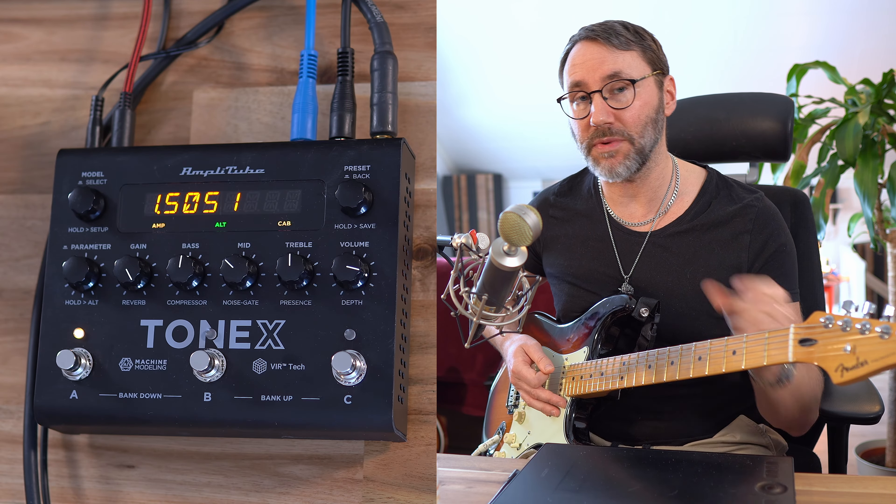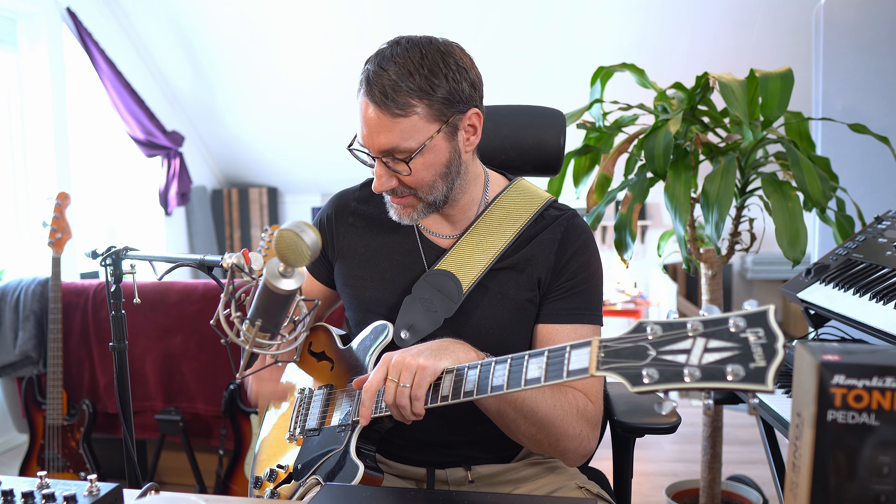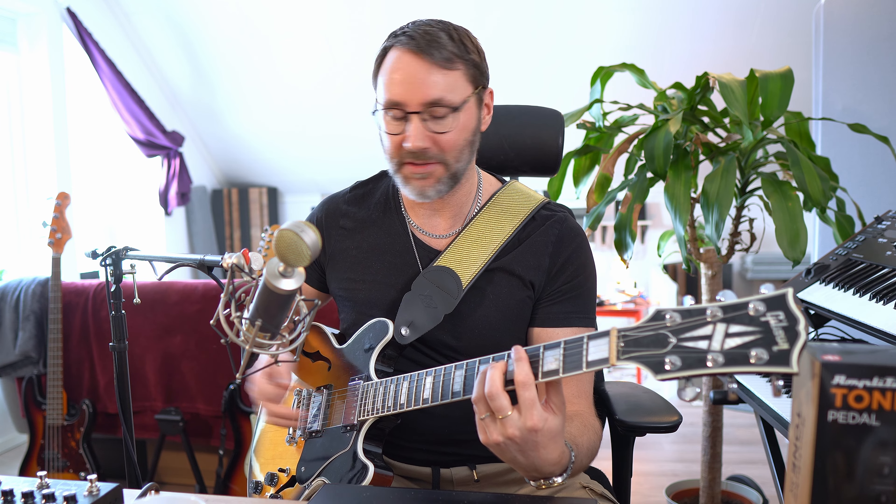So let's try that with the Gibson guitar. You can definitely get the fat tone when you play with the humbuckers and the Gibson guitar with the Tonex here.